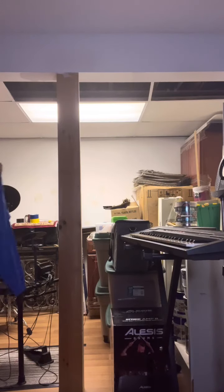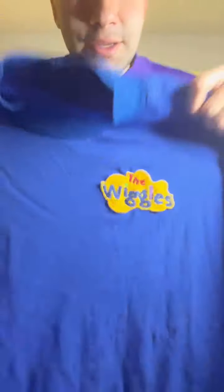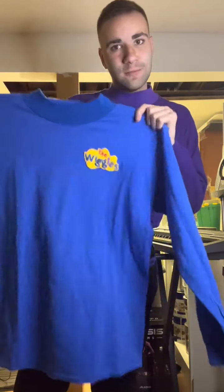Here it is — this is the blue skiddy. I put a stitch on the logo, see it bigger, how it looks. See, it's right here. I made it myself.